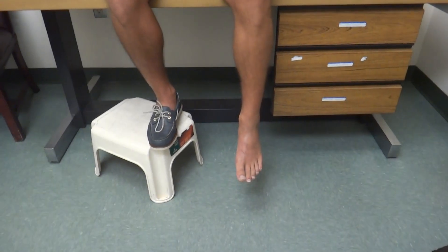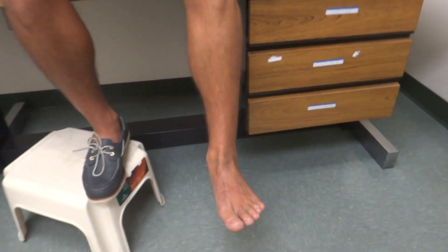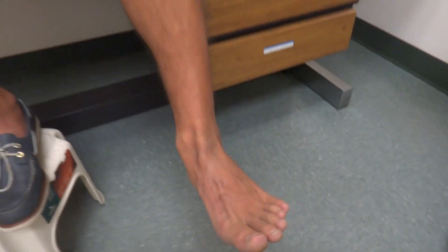Show us again — wave goodbye for us, and up and down. And let's see that big toe one more time. Wow, that's amazing. Thank you very much.